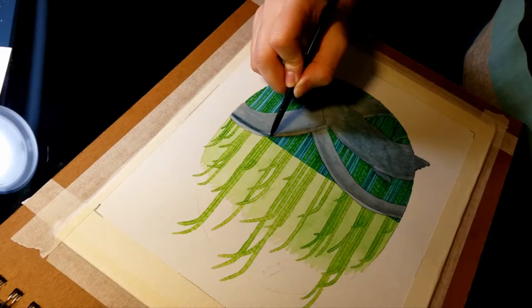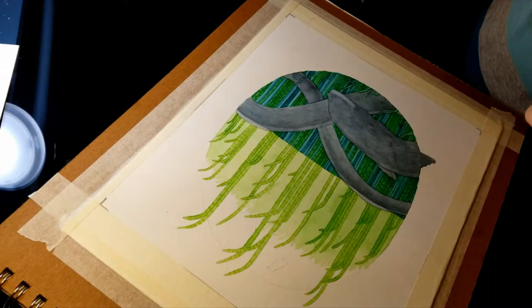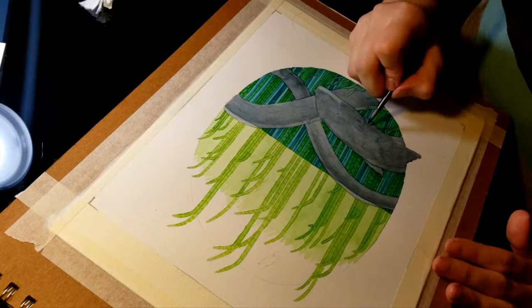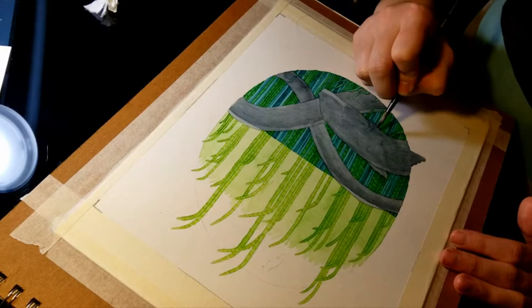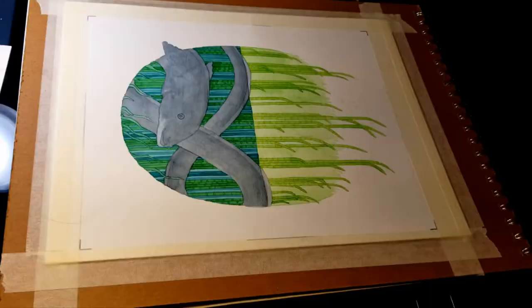I had some trouble with the washes, especially on the part with the eel's face — they didn't come out as flat or as steady as I wanted. Here I'm adding a little more darkness to give that edge that marks the difference between the top and bottom of the water, to create more contrast. I needed to lift some paint at the bottom of the lip of the eel, and I tried putting in the gills. I put in the eye position just to mark where it was, but I ended up changing it a lot later.